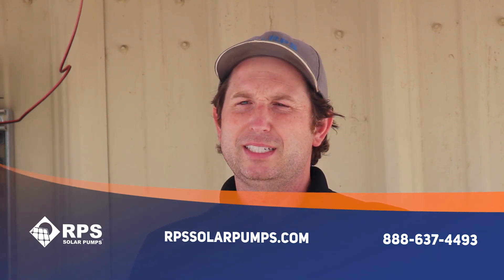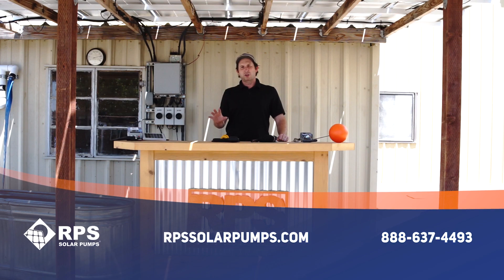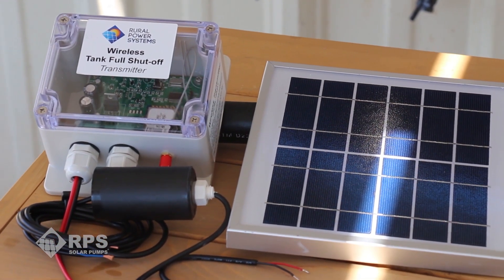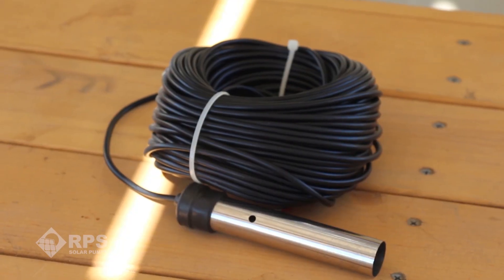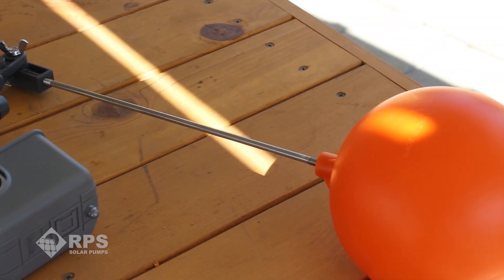Hi, this is Mike with RPS Solar Pumps and today I'm going to go over four different methods in order to shut off your solar pump when the tank is full. While some of this is specific to our exact system, many can be applied to both AC pumps and other solar pumps.